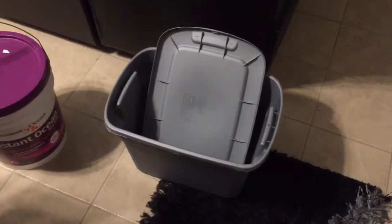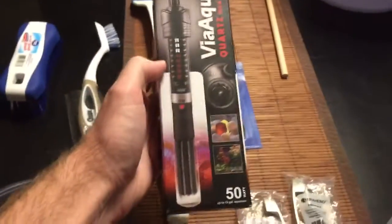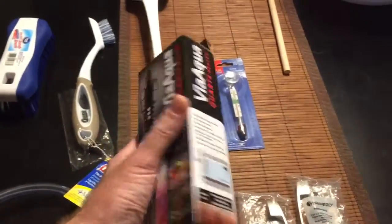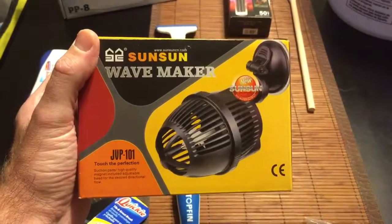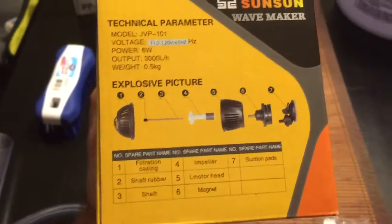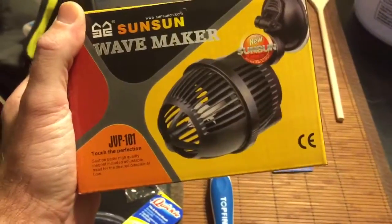There's my little 10-gallon bucket — that's going to be for my live rock when it comes in. I'm going to stick it in there to cure it. I'm going to have this little cheap 50-watt heater that I bought on eBay for about $9. I'm going to drop this little thermostat in there to make sure we're doing good on temperature. I bought this little cheap JVP-101 wavemaker — I think it was $14. It's going to keep the flow going in there. I think it's around 3,000 GPH output — it's sufficient for what I need it to do.